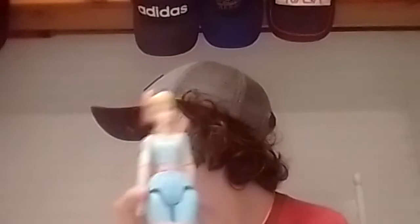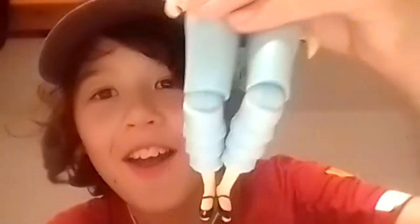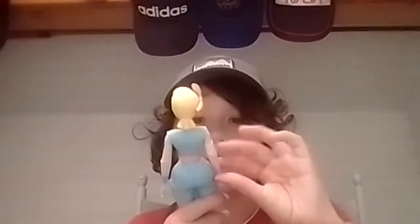So her hair can move. And her name is Bo Peep — Peep! And she's wearing a dress. Her knees can go like that. Please marry me!